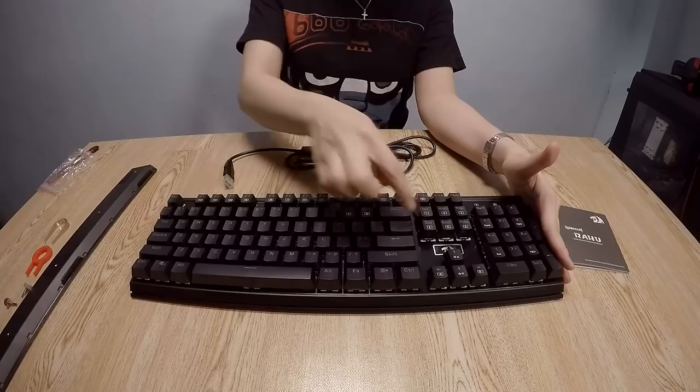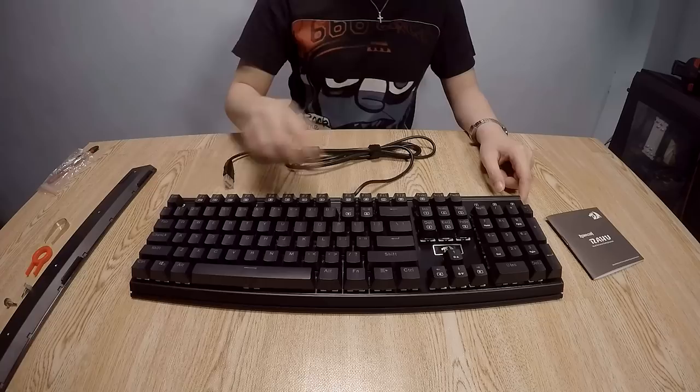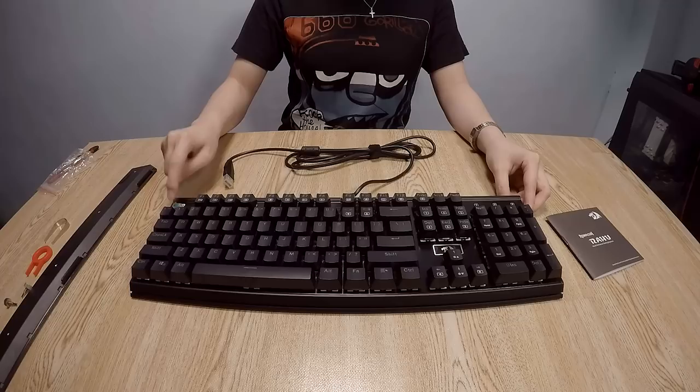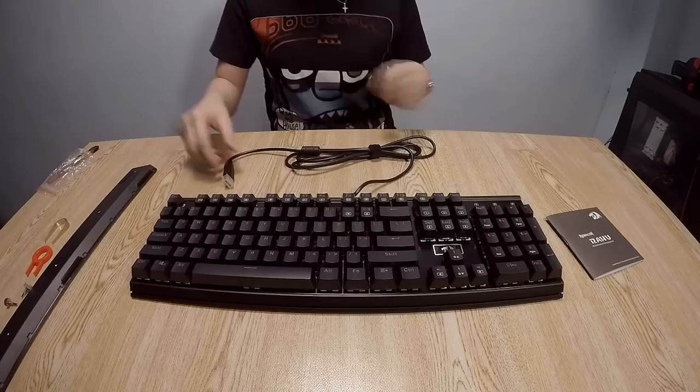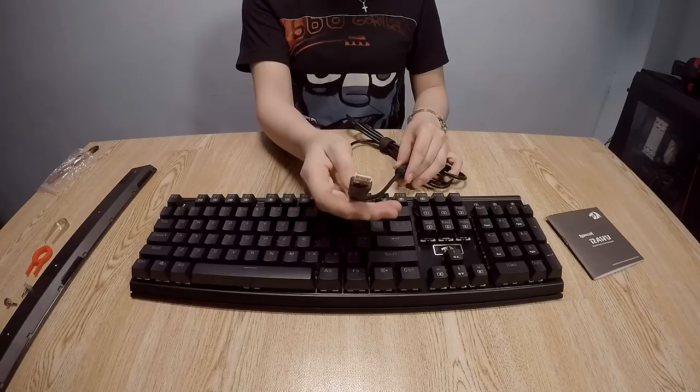There's also the Redragon logo above the arrow keys. The top or back plate is a bit glossy with a nice brushed finish. Mine got blue switches, but it also comes with brown and red switches — right now the only available option is the one with blue switches.